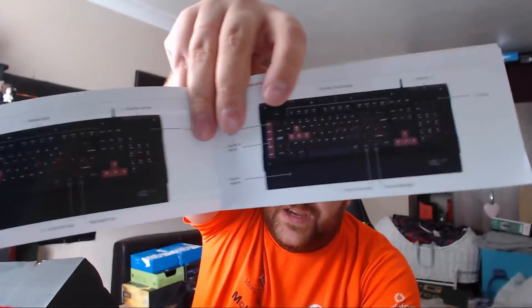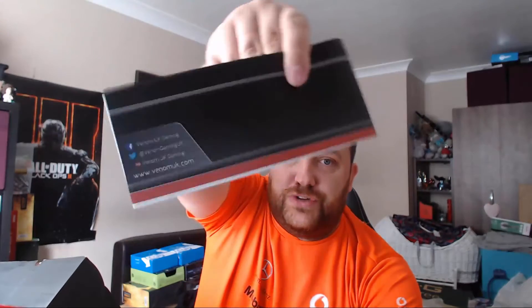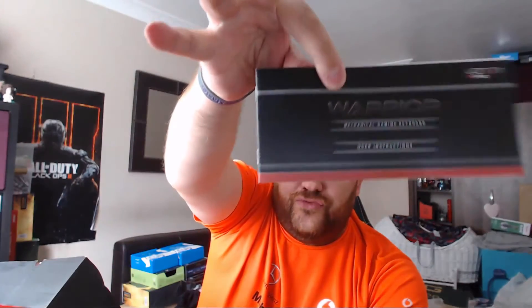We have the instruction manual, which has French etc. in it, but it gives you a little bit of a better look at the keyboard. The instruction manual has a lot of patterns on it — it looks really smart and very professional. So here we have the keyboard and here we have the actual wrist support.